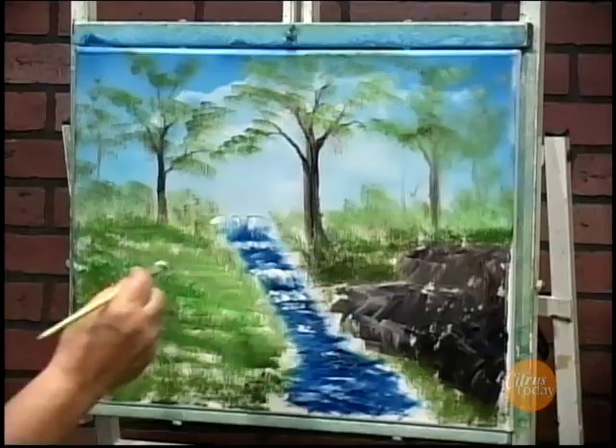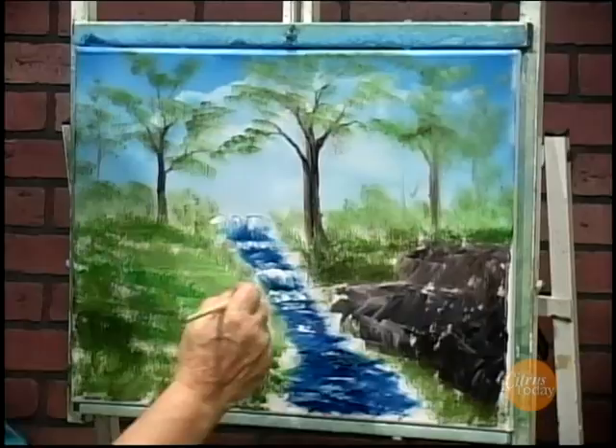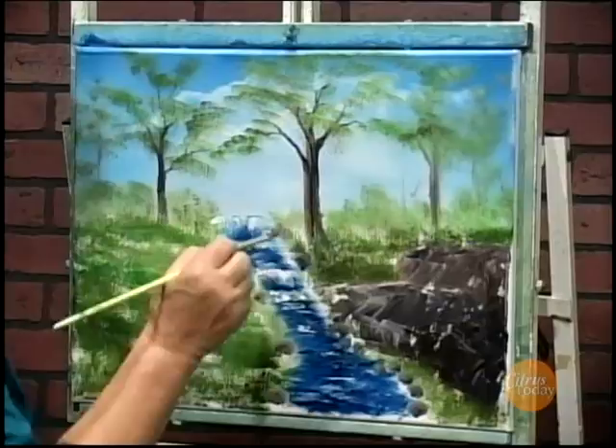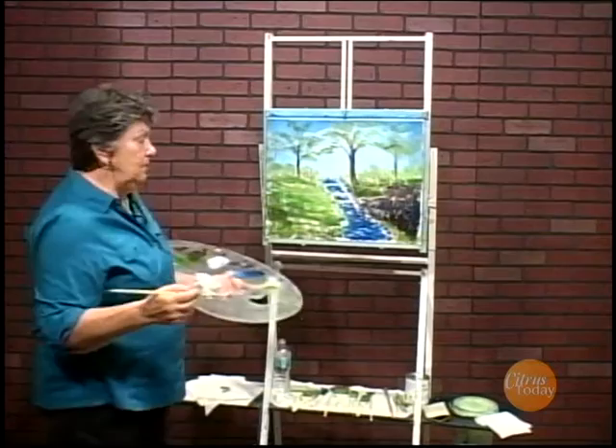Put a couple of rocks in right along the edge of the water here. And that'll be it for today. Thank you for joining me. Hope you enjoyed these tips on painting — so easy to do a little waterfall, some rocks on the side, along the edge of the falls and some grass and trees. Have a great day.